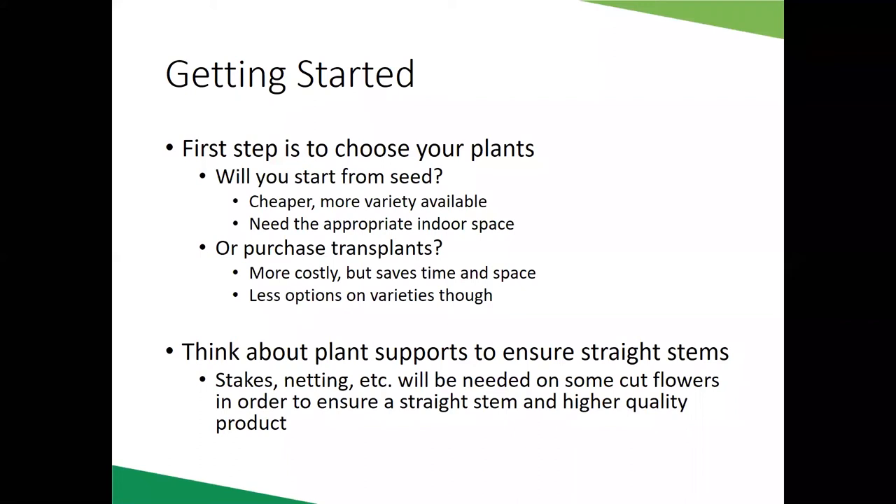Getting started with cut flowers: first, figure out how you're going to plant them. You can start from seed — purchase seed packets online or from garden centers and start transplants indoors. Right now I have quite a few trays in my garage that I've planted seed in, growing those into transplants to go out into the raised beds once the weather is warm enough. For some plants like zinnias, marigolds, or cosmos, I'll just direct seed them right into the beds.